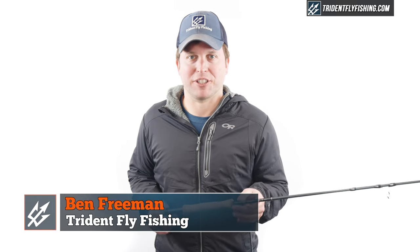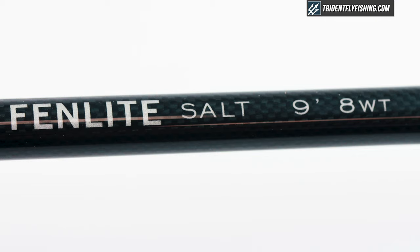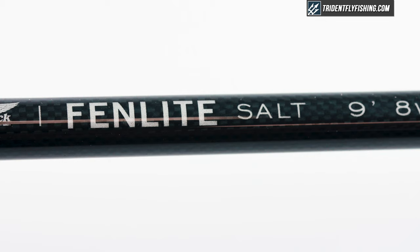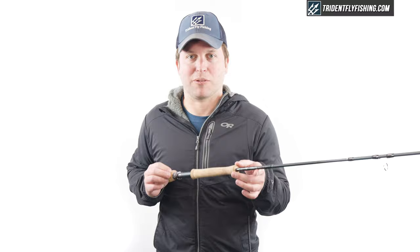Hi, Ben here from Trident Fly Fishing. Today we're going to be reviewing the all-new Fenlite Salt 9-foot 8-weight. The Fenlite replaces the world-class as Fenwick's top-of-the-line rod, and we're really excited to get out there and cast it. First, we're going to start by showing you some of the quirks and features on this great new rod.